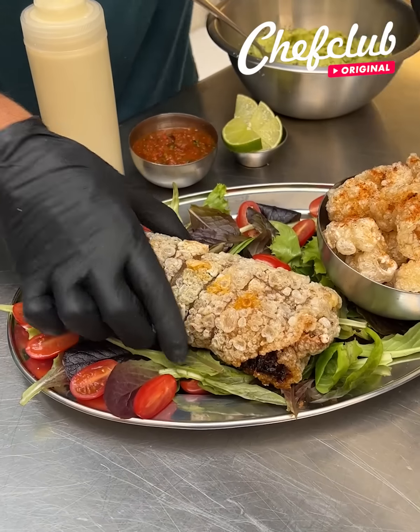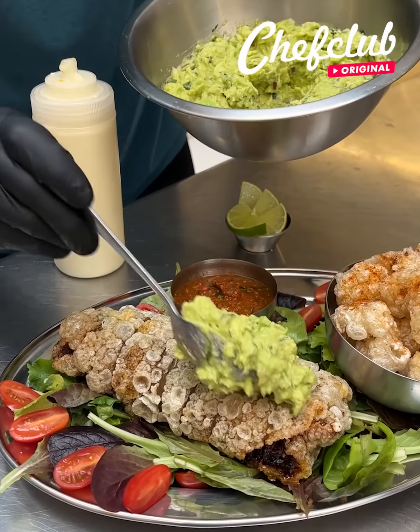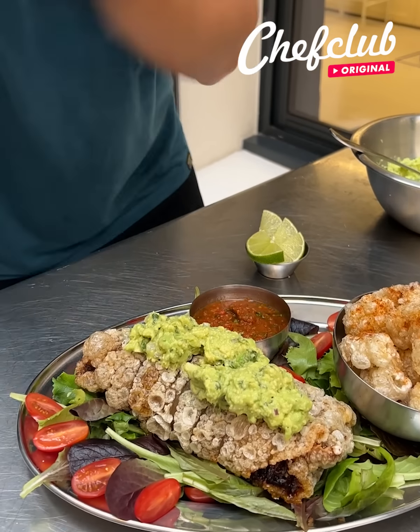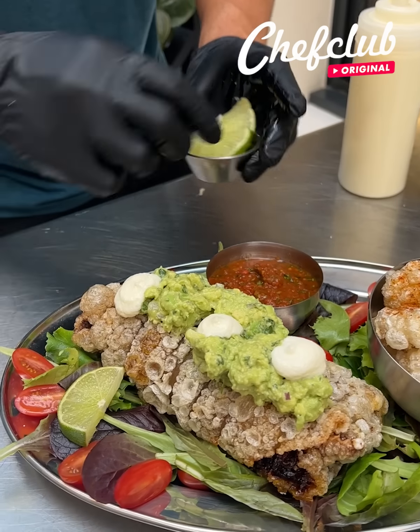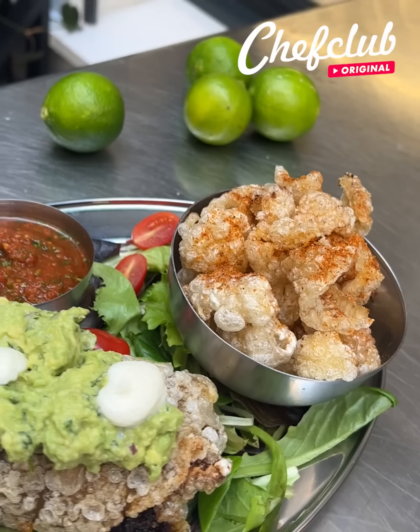We've got our low carb, keto friendly chicharron burrito with chicharrones, some pico de gallo, fresh guacamole going right over the top in nice dollops, sour cream right down the middle, and some lime wedges to give it some acidity. And there you have it.